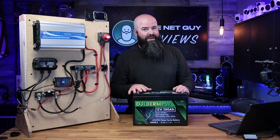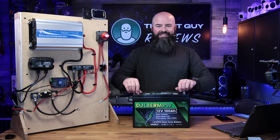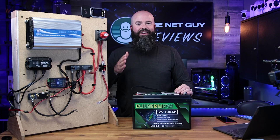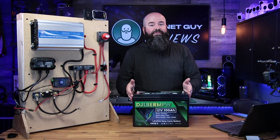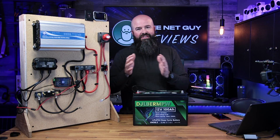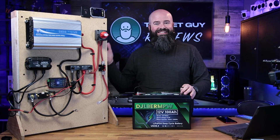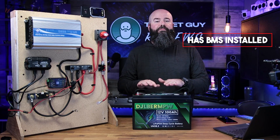These lithium iron phosphate batteries are much safer. LiFePO4 — lithium iron phosphate — the iron phosphate chemistry makes it a much safer battery. They're completely sealed, so there's nothing to spill. They're also recyclable — you can recycle a lot of the components, which are much safer than the battery acids and toxic components found in other battery types.